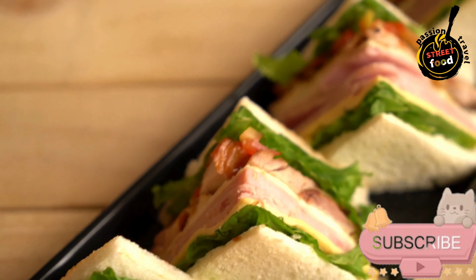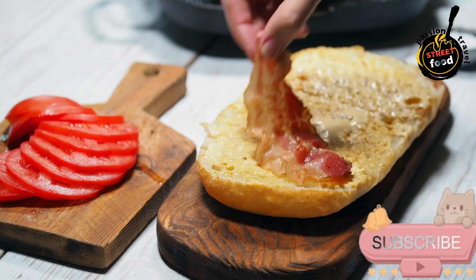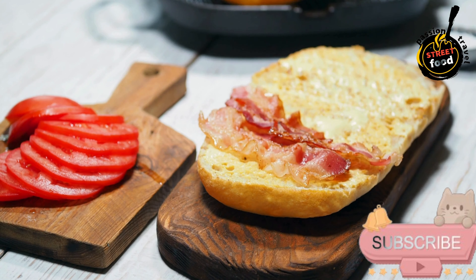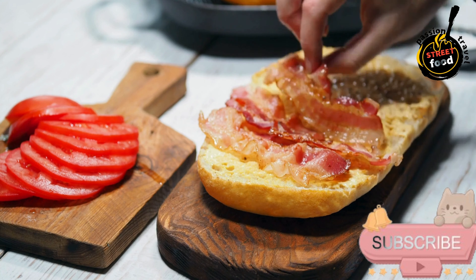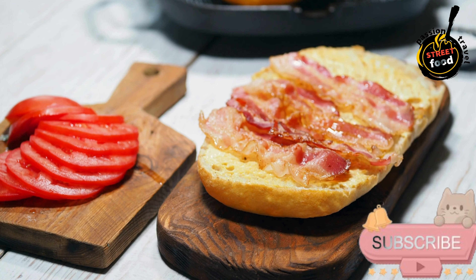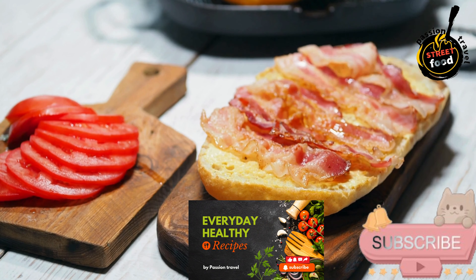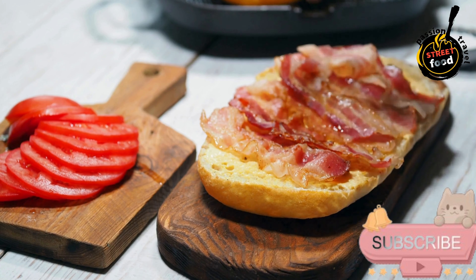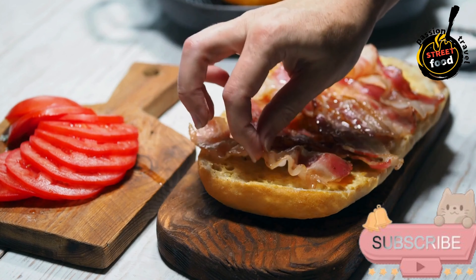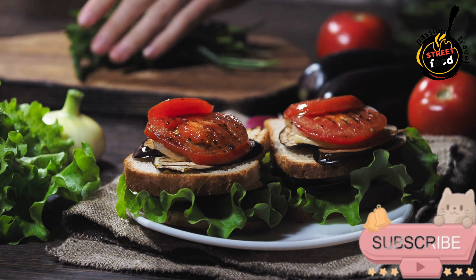Layer your chosen fillings on the bottom half of the bread. For example, place slices of jamón serrano and manchego cheese followed by roasted red pepper strips. If using tuna salad, spread it evenly and top with roasted red peppers. For tortilla de patatas pulgas, place a slice of tortilla on the bread and top with a couple of anchovies. Place the top half of the bread over the fillings and press down gently. Serve the pulgas immediately or wrap in parchment paper for a picnic or packed lunch.